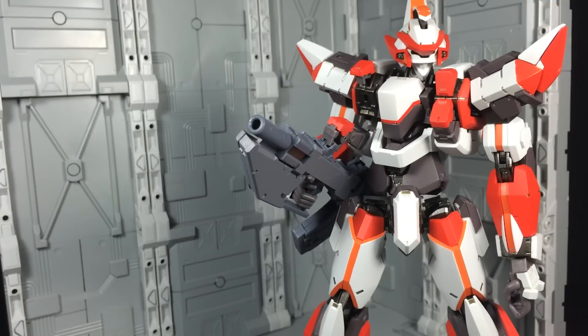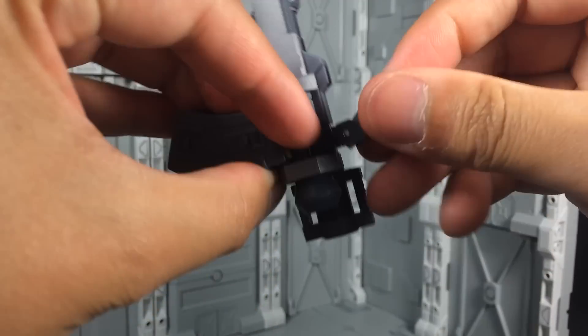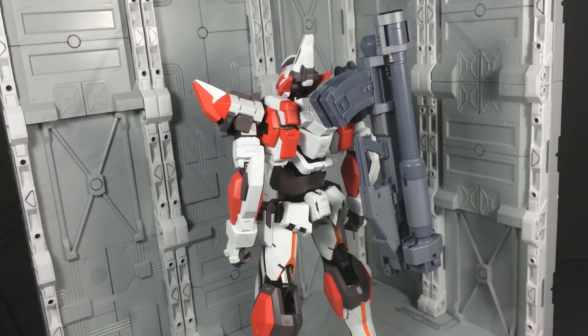The Demolition Howitzer's features don't stop there, as the front half can detach completely and leave you with a large rifle that's much easier for the figure to wield. For storage, the entire gun folds in half and the peg arm attaches to either of the Lavatane's shoulders.